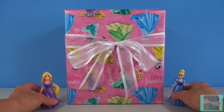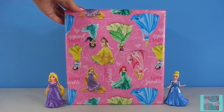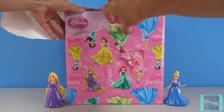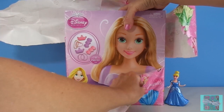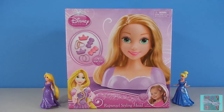Excuse me girls, we're going to open up our present now. Whoa, it's a Disney Princess Rapunzel styling head with two barrettes, two hair clips, and four elastics. This is going to be so much fun. We can practice different hairstyles on our Rapunzel doll. Let's get her out of her box.